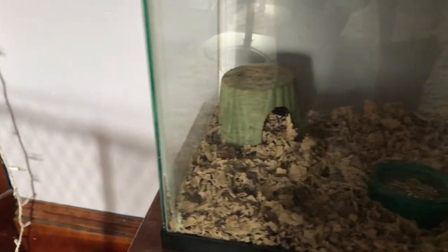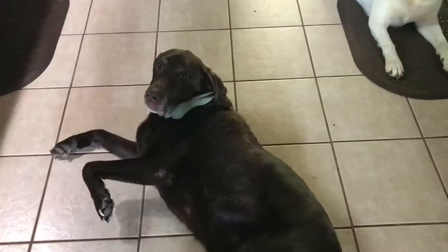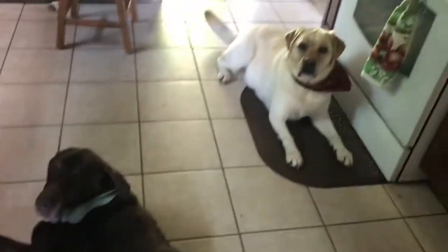Did you know that about 85 million families in the U.S. own a pet? And of that 85 million, around 5 million of those pets are small animals like hamsters. So today I'm going to teach you how to clean a hamster's cage.